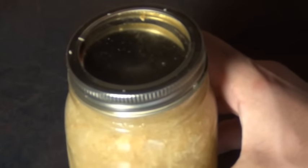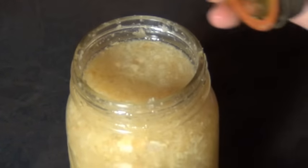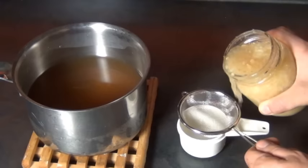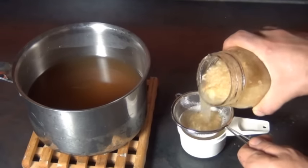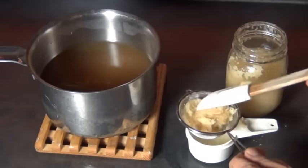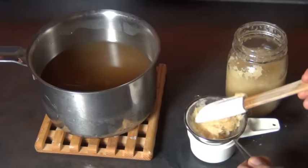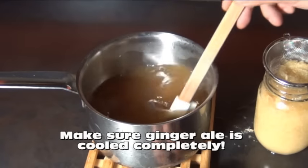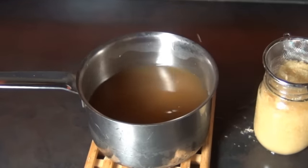Now it's time to add our ginger bug, and remember it has to be nice and fizzy before you do this or it's not going to work. I have so much ginger in my ginger bug right now that it's really hard to see, but if you look closely you can see tiny bubbles rising to the top — my ginger bug actually hissed at me when I opened it. If it makes a hissing sound you know it's ready to go. I'm going to strain out a quarter cup of the liquid and discard a lot of the solids. Your ginger ale has to be cooled completely before you do this, because if it's still too hot it'll kill the ginger bug and your ginger ale won't carbonate.